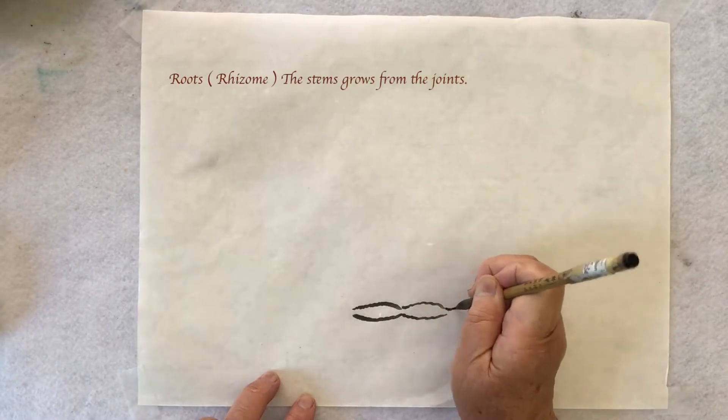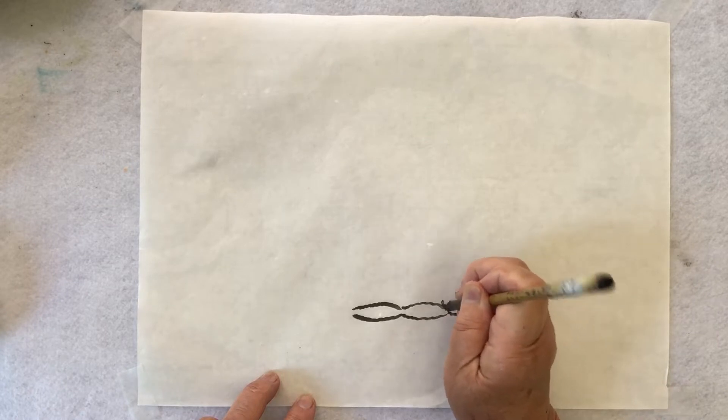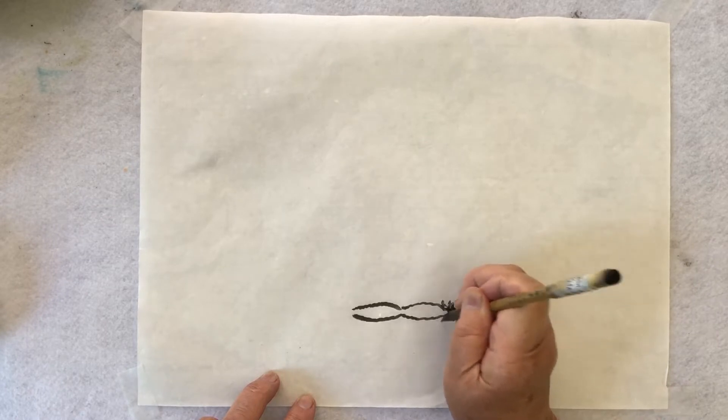Now I'm going to introduce the general instruction. One part is the roots, and they have many small roots around.